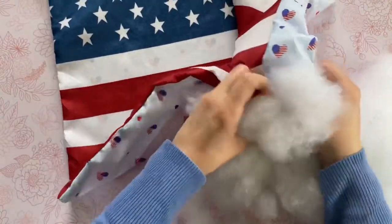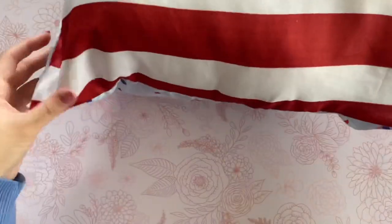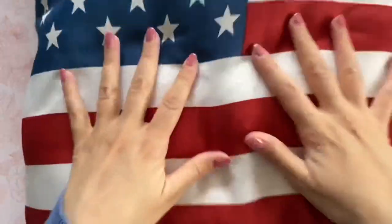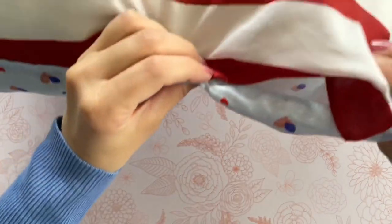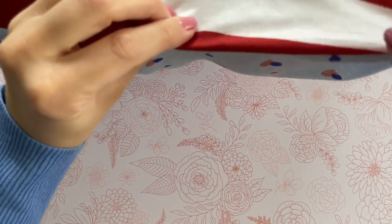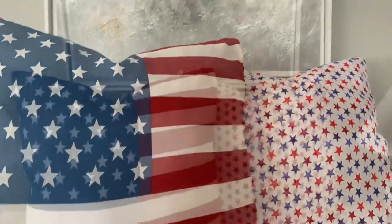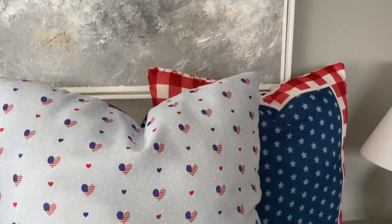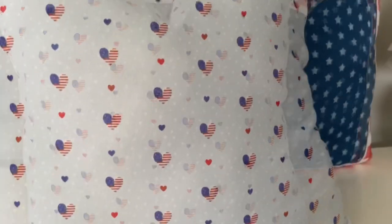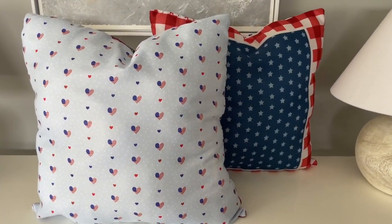All I did was make sure both of my pillowcases were right side out and then I ironed them just to get a nice clean look. Now I'm going to stuff them with polyfill. When it was nice and full I tried to flatten it out a little bit and make sure all my corners were full. On the bottom I'm going to fold my fabric in so I have a finished edge and then sew it closed — same process for my second pillow. Here's a closer look at how these turned out. This is definitely one of my new favorites — it is such a simple DIY but these look gorgeous. No one would have any idea that these are from Dollar Tree.